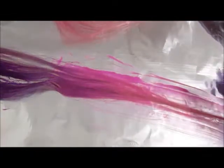Then I laid down an extension and put the pink at the bottom. I added the purple, then with the brush I blended the two colors together by brushing the purple into the pink.